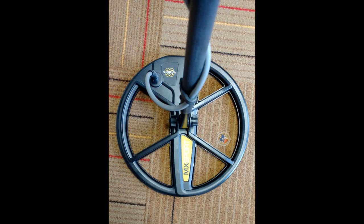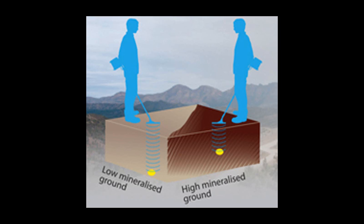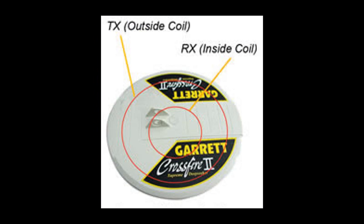In addition to different search coil sizes and shapes, there are a lot of types and configurations of search coils available, each proving the best choice depending on the hunting applications and the ground conditions. The configuration of a search coil refers to the arrangement of the transmit coil and the receive coils within the search coil shell.